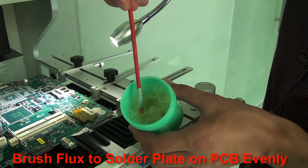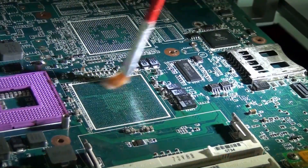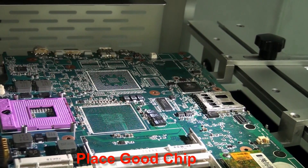Brush flux on the PCB evenly, then place a good chip onto the board.